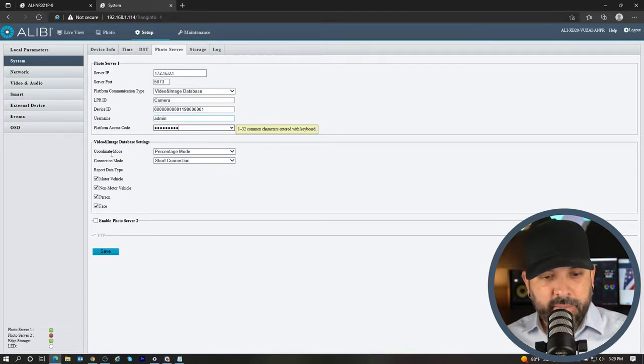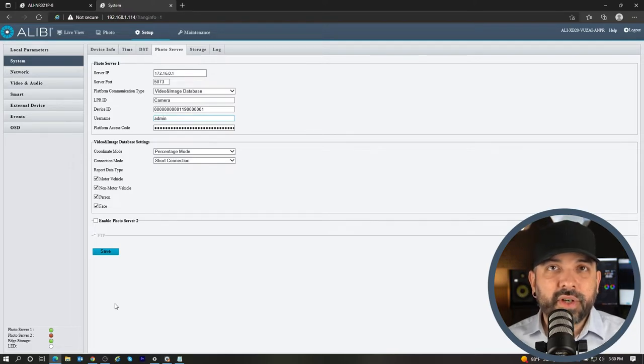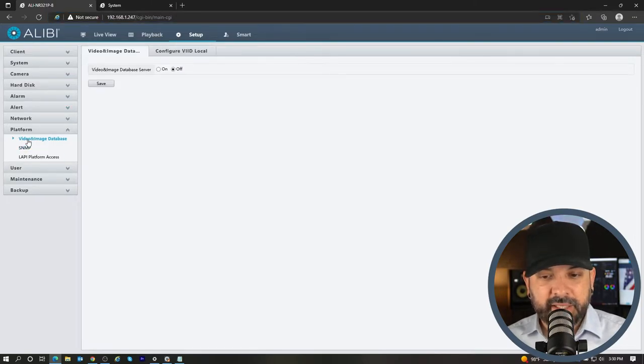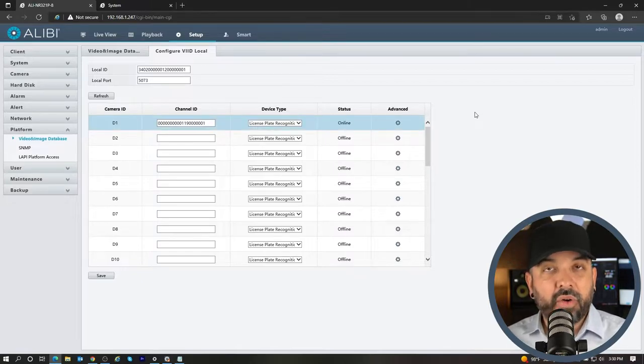Leave the rest of the information alone and hit Save. Before you hit Save, notice that the photo server down here has a green light — what we want to see is it go offline and then come back online. Hit Save and watch it turn red and then back green. That gives us the indication that it did reach out to the recorder and connect to the server. Now if we go back to the recorder and refresh the page, under D1 for the VIID Local it does have an online status. The camera is communicating with the unit and will be sending license plate information to the unit and storing it on the hard drive.